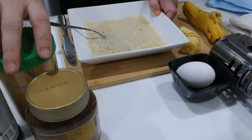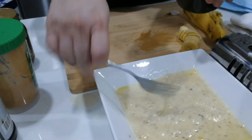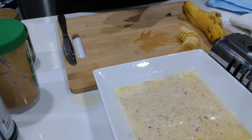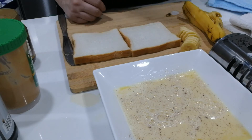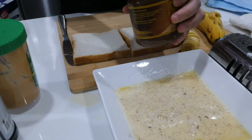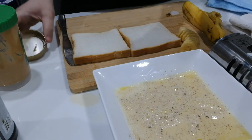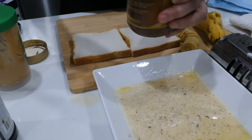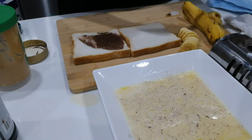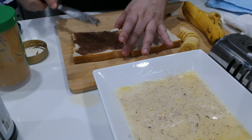We set the custard aside. Now it's time to assemble our sandwich — we'll need two pieces of white bread, though you can use wheat bread if you like. With your chocolate spread (or peanut butter, whatever is available at home), use your dinner knife to spread it over both pieces of bread.